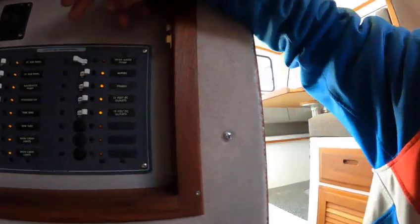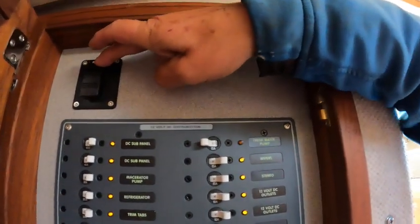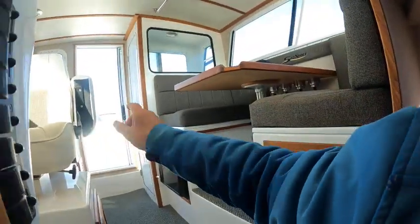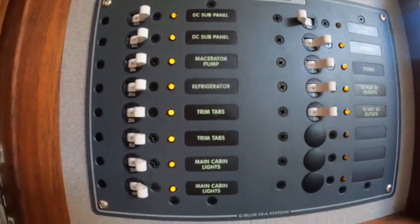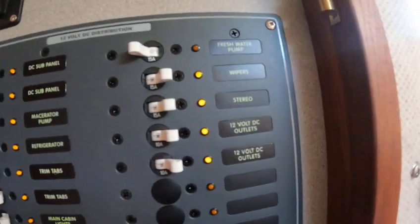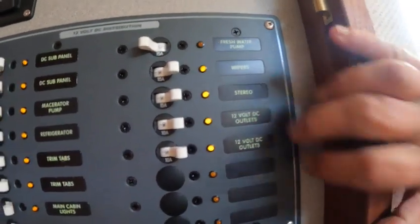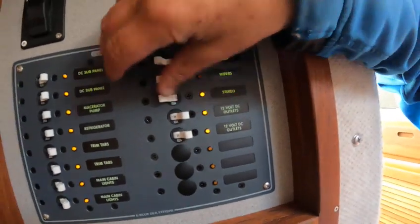There's no heater in here for the faucet. I'll turn this on, but to get the pump you got to open this door and hit the fresh water. There you go — so this is your breaker panel. This is to pump your toilet out. You hold that — that's a macerator. You got to turn these valves back here. Here's the panel: your wipers, trim tabs, and so on.